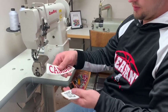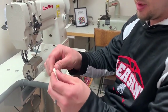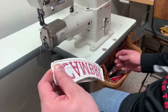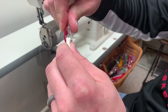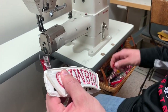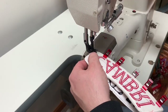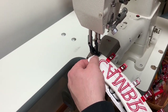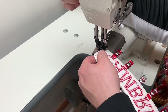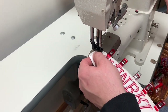Take your first and second panel, put them facing each other, and line up your edges. We use little clips to hold your panels together, and as you sew you just take them off and keep moving down the line. Start where the first hole is and just follow the holes that are already there.